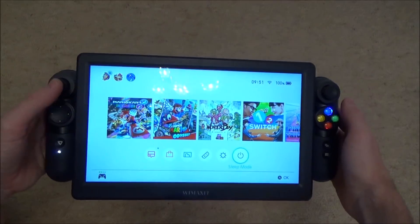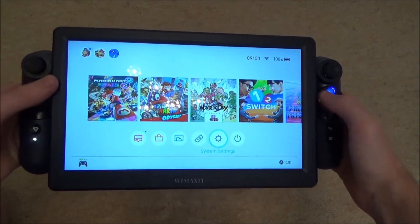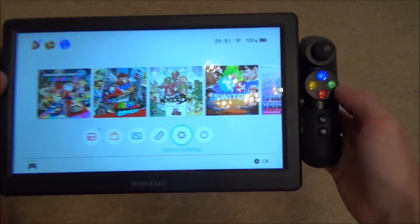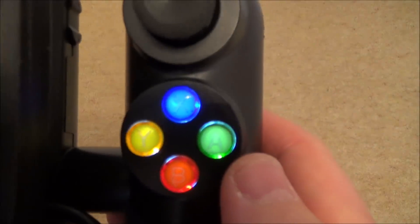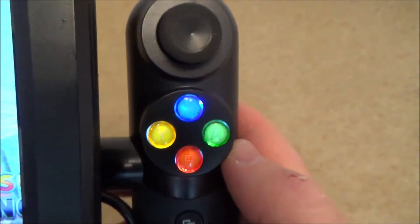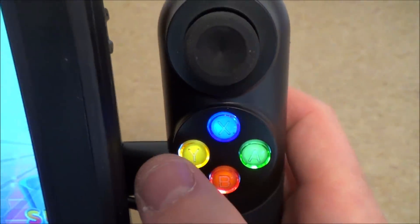Let me quickly show you the controls and then I'm going to show you the inside. I've also swapped the buttons around — so normally on an Xbox, A would be here and B would be here, but I've done it the same as you would have on your Nintendo Switch: A, B, X and Y. So everything matches up like it should do.